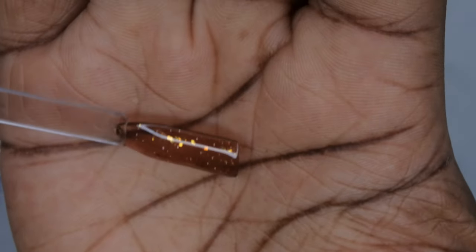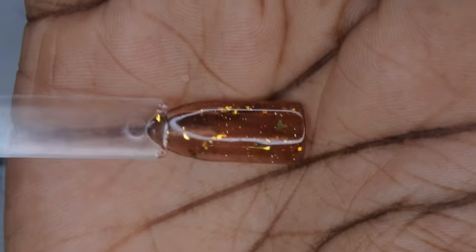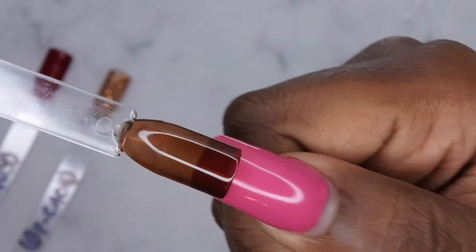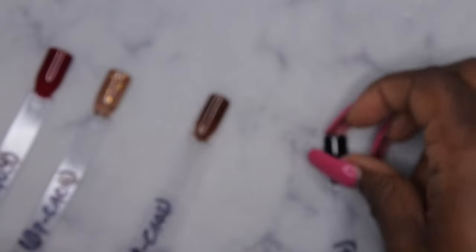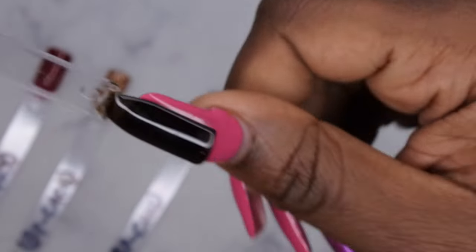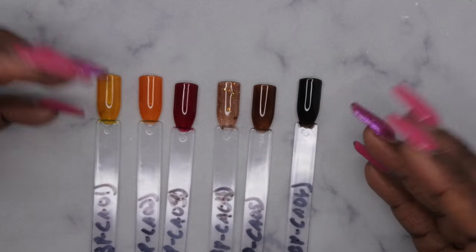BPCA04, which is this really beautiful kind of coffee brown with these really beautiful gold flakes in it — love those gold flakes. BPCA05 is this really beautiful kind of brown coffee color, really really pretty, nice jelly coffee. And then BPCA06, which is just a little bit of a deeper coffee color. This one is very — it's like just barely opaque. It's really, really pretty. I really like this collection a lot. It's actually very perfect for this time of year, for the fall.